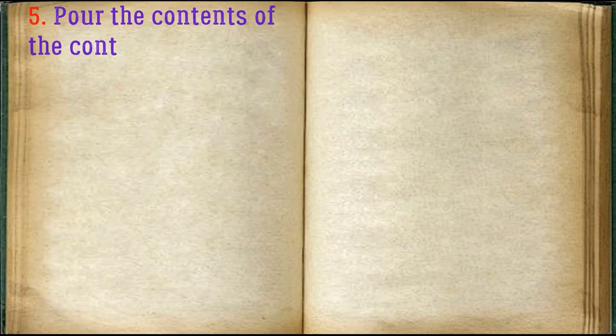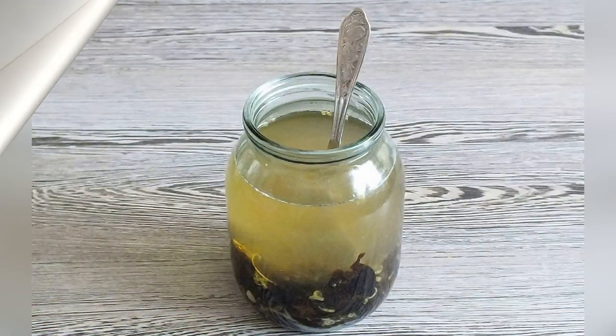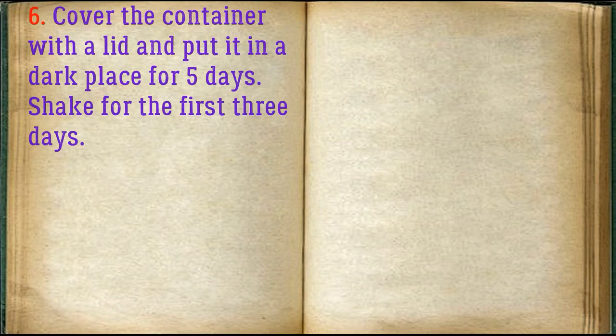Pour the contents of the container with moonshine and stir. Cover the container with a lid and put it in a dark place for five days. Shake for the first three days.